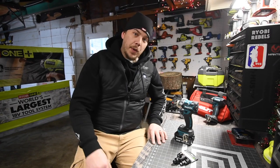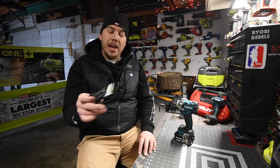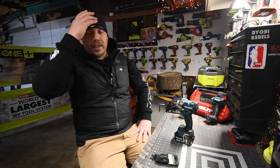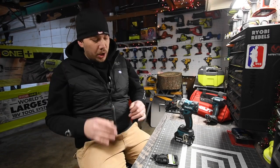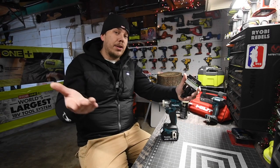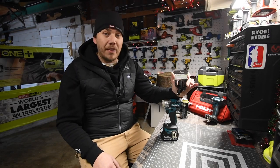Today we are going to test out the Harbor Freight Pittsburgh Pro impact joint set. What I'm seriously curious about is how far these will actually go on an angle and still work. Will you be able to use these at the angle you need? Let's find that out now — I'm pretty sure you guys are curious too about how well these actually work at a certain angle.